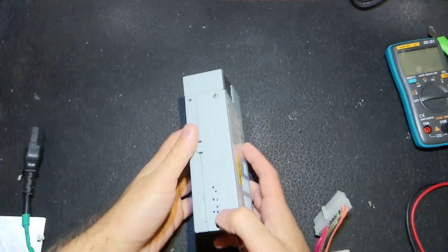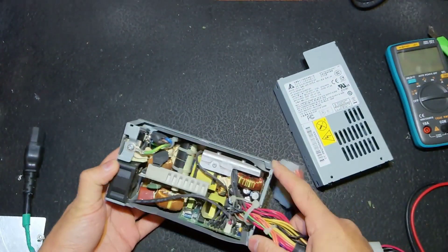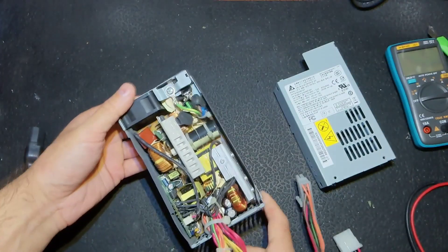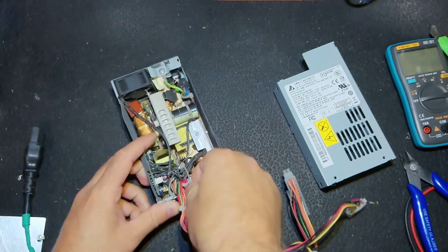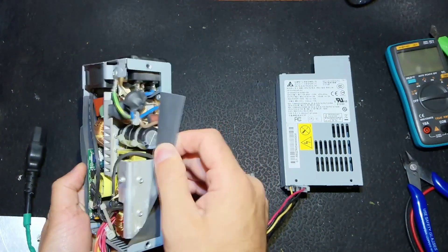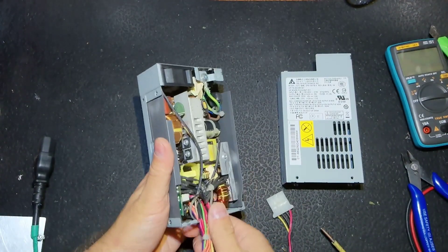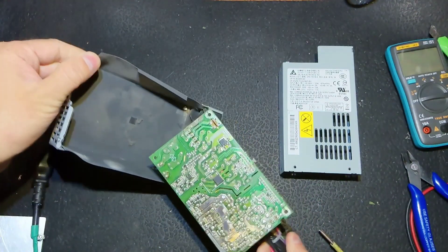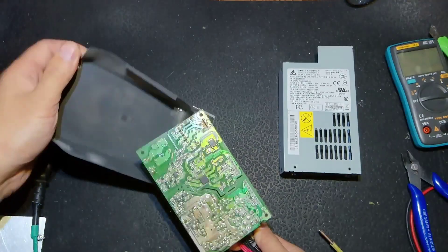The screws are removed. That's the inside — it is clean, quite an easy circuit. It has PFC, nothing obvious so far. Let's get the PCB out and check more safely. There is the fuse, as you can see — two amps. I removed the screws from the PCB and got it out. On this side I don't see any signs of problems, which gives me hope.